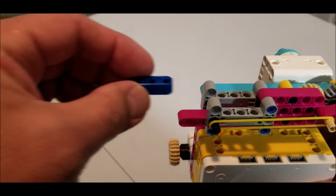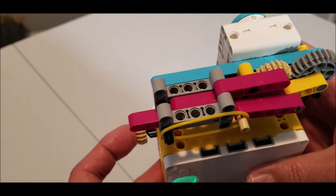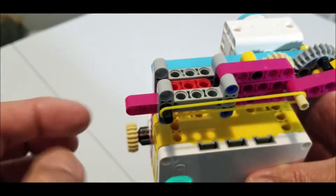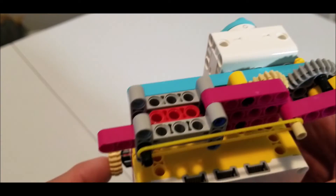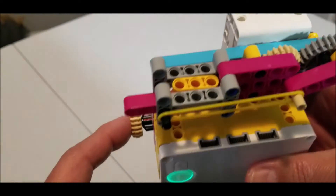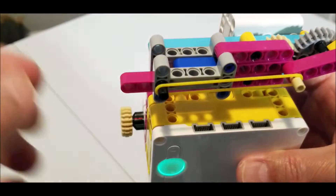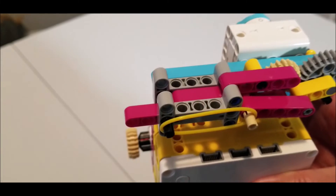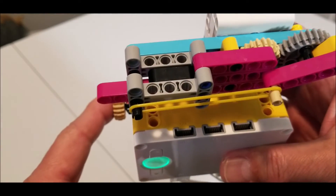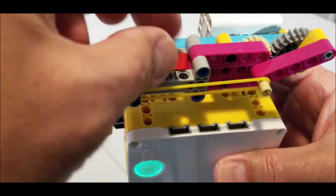Or I can shoot this one at a time. Or I can just put it in there. Press it.